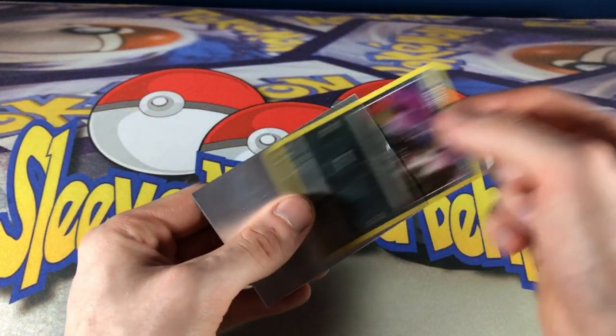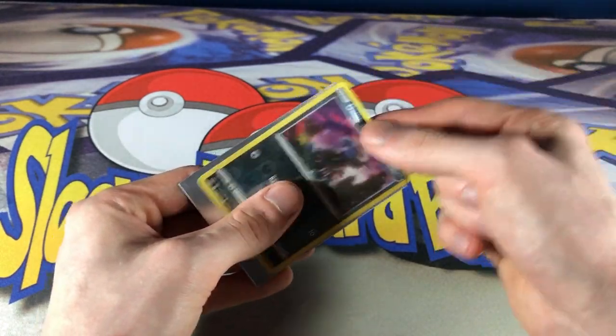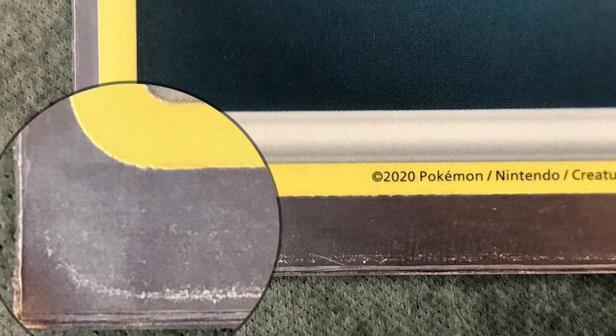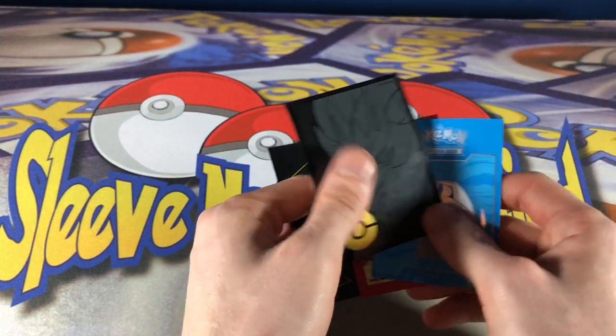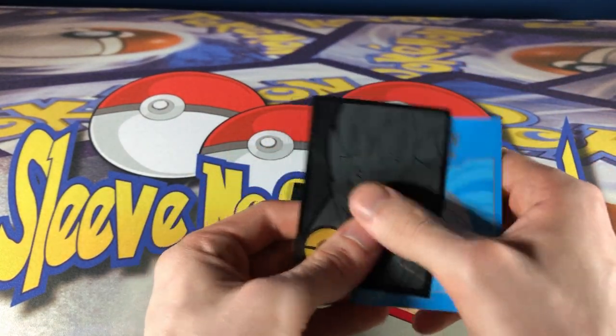I did this a couple thousand times to see the potential wear on cards, and I got some interesting results. These are ETB sleeves — you probably have some. They come in all different designs. These are older ones. You can tell because they're glossy.